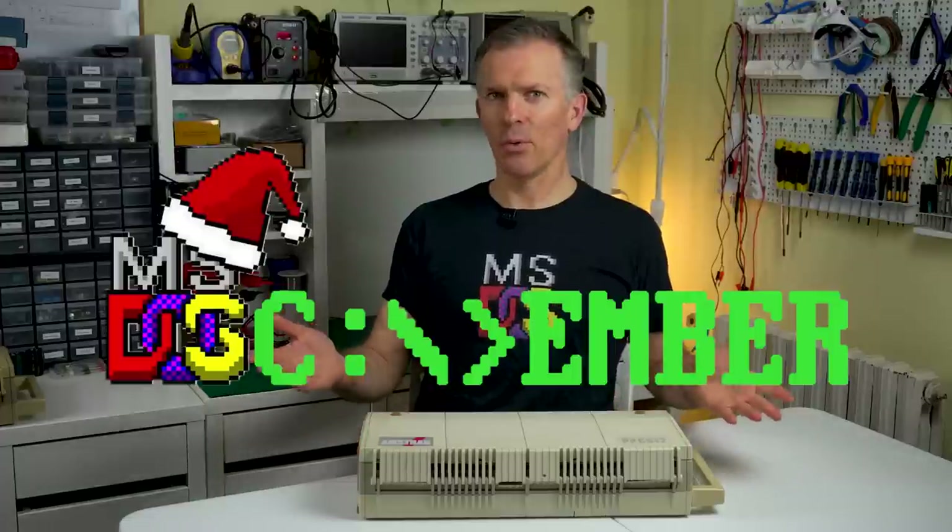Hello and welcome to Noel's Retrolab. It's getting towards the end of the year, so it's time for DOS Ember. Let's celebrate that by looking at an early MS-DOS laptop, the Amstrad PPC512.